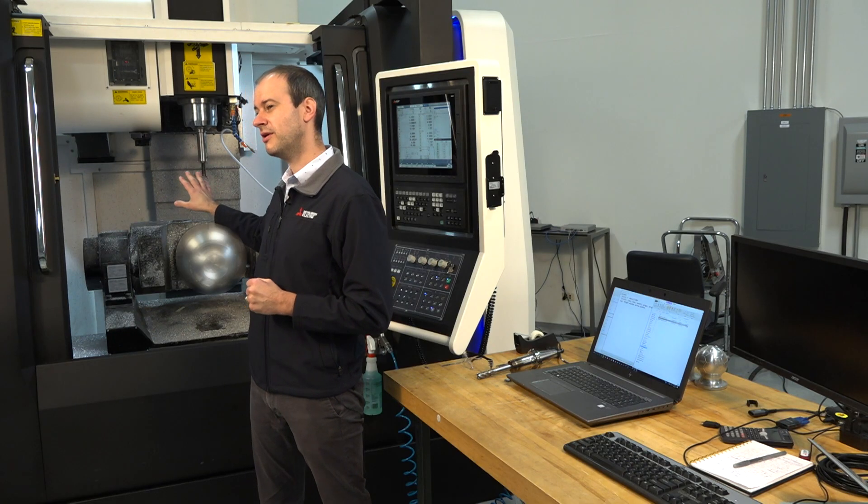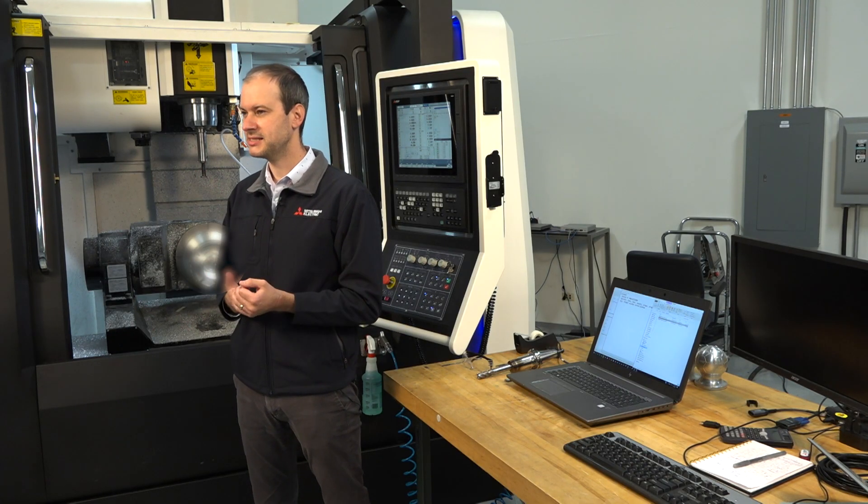Setting your machines up for MT-Connect can take as little as two to three minutes a machine. And once it's done, you never have to pay for networking that machine for monitoring again. To show you how easily this can be done, I'm going to connect this one here for monitoring with our MT-Connect compatible IMA system.